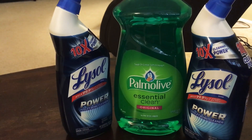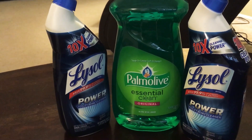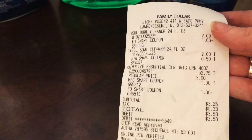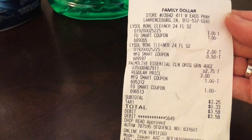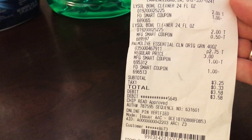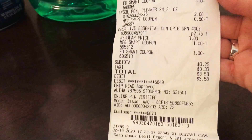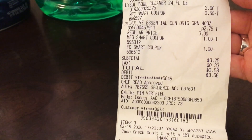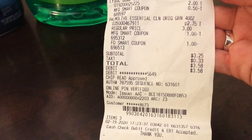So they were $4 together, minus $1.50, I paid $2.50 for two Lysol toilet bowl cleaners. Here is my receipt. You can see I had the Lysol bowl cleaner with a $1 off Family Dollar Smart Coupon — that's the digital one — and then the 50 cents off manufacturer coupon for the next toilet bowl cleaner. For the Palmolive, the $1 manufacturer coupon and the $1 store coupon both came off. My subtotal was $3.25 and with tax I paid $3.58.